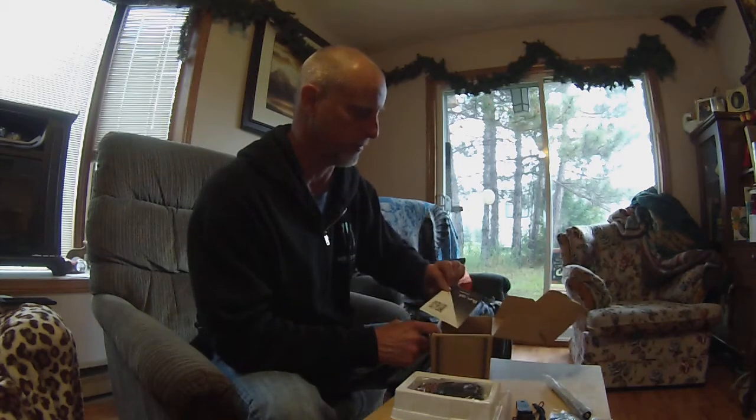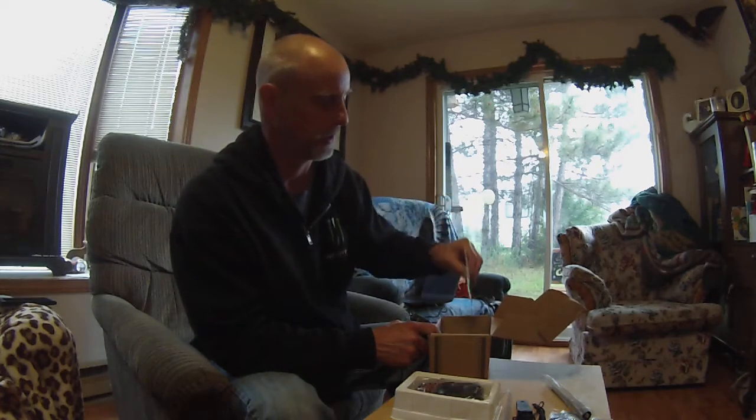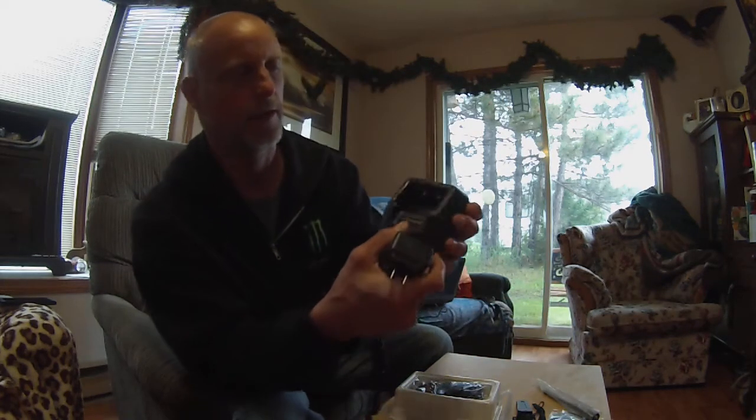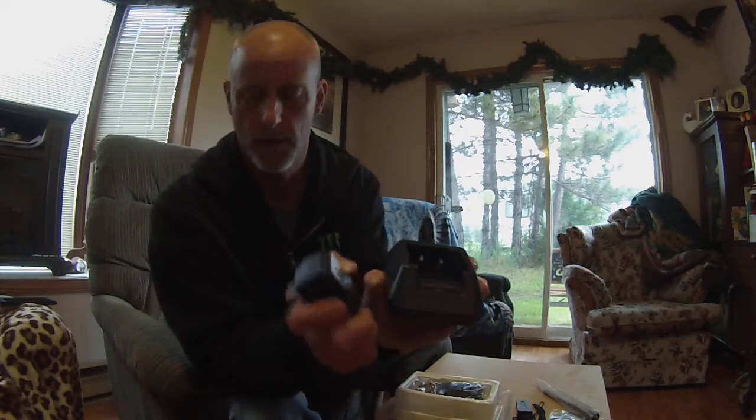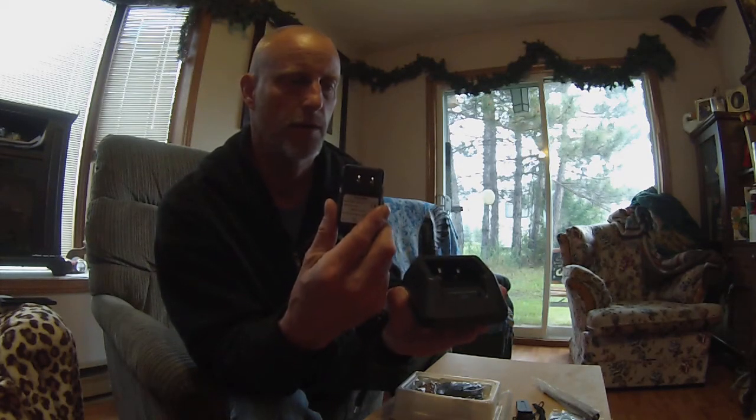Not much else in the box — a little pamphlet, a little description of the radio, the lithium-ion drop-in charger, and of course the adapter for it. That's what came with it.